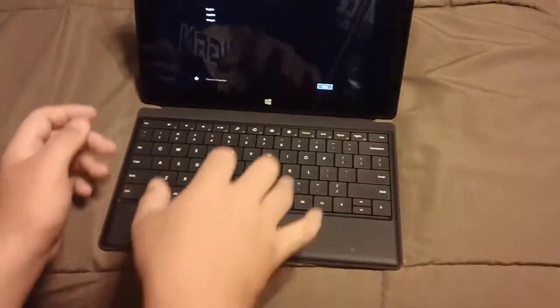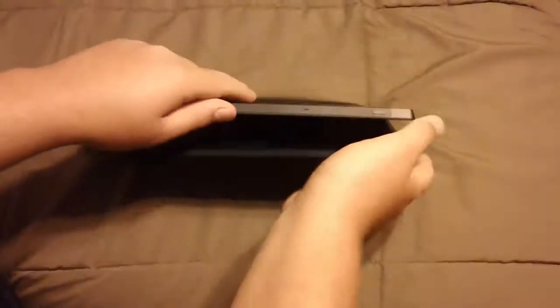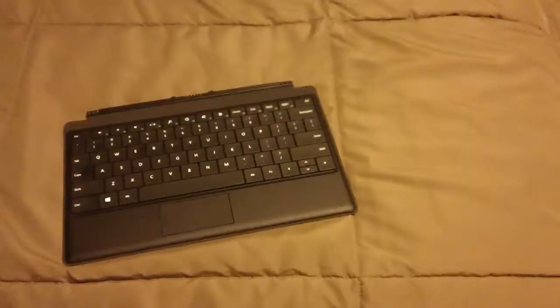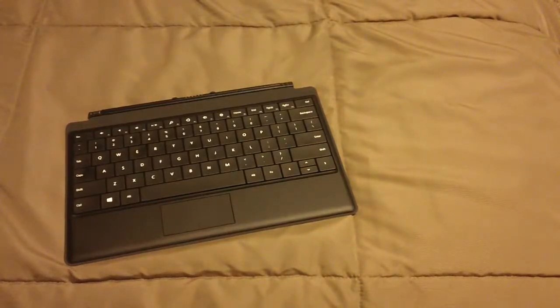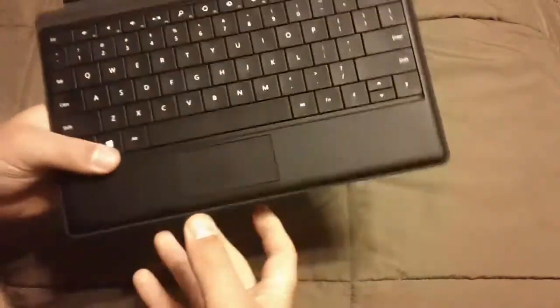Please comment and subscribe. I am back — I did not tell you I was going to do a first look at it, but I had some time to mess around with this keyboard for the Surface. I know I just did the unboxing for it in this video, but I want to do a little bit of a first impressions.